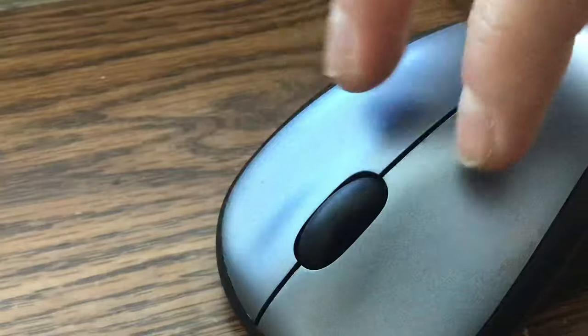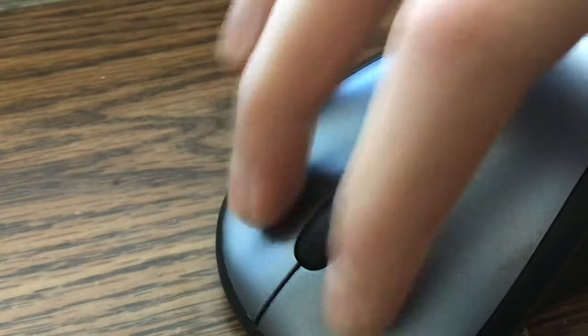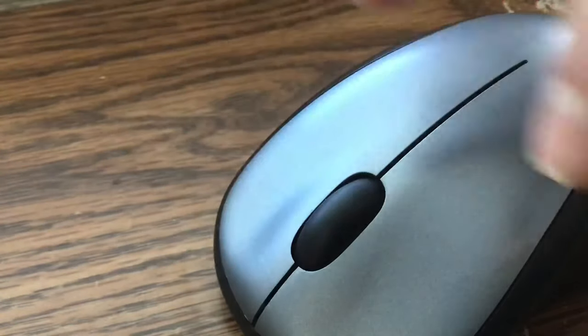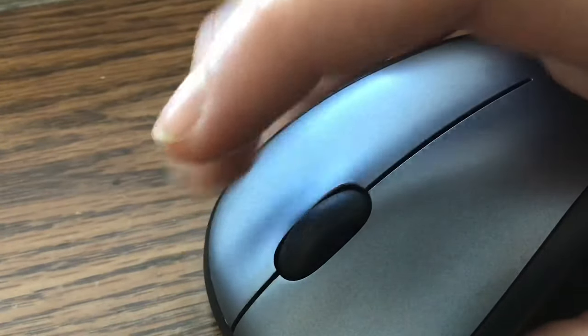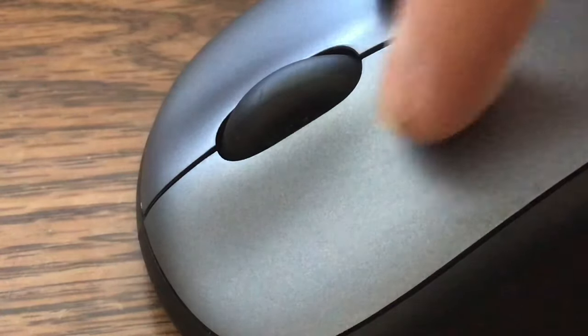Now before I get into this one step, there is one problem: if your mouse is really hard or heavy, it might be kind of difficult for you to push down and actually click. So if your mouse is heavy or it takes a while to click or it's a little bit difficult, then this may not work for you.